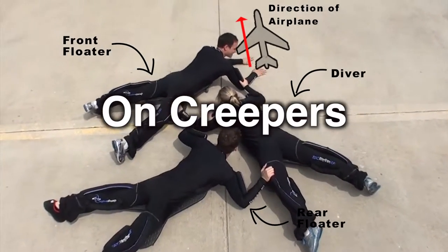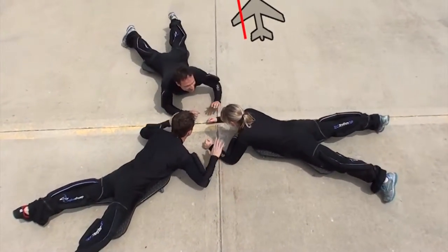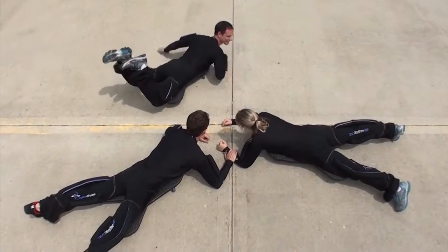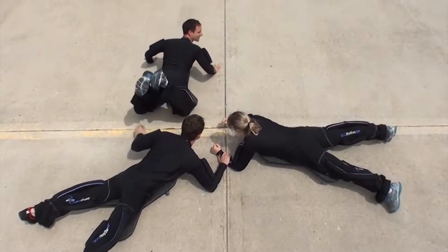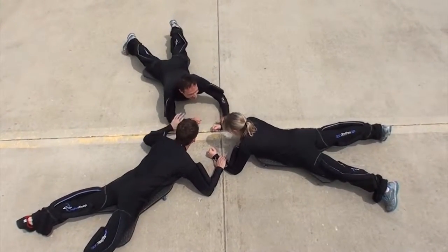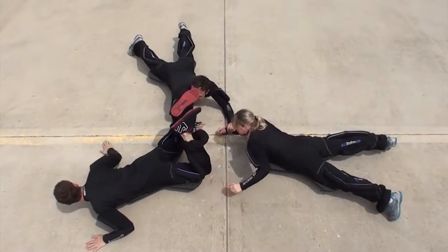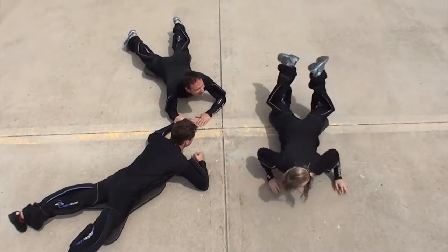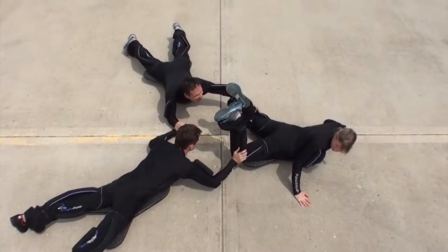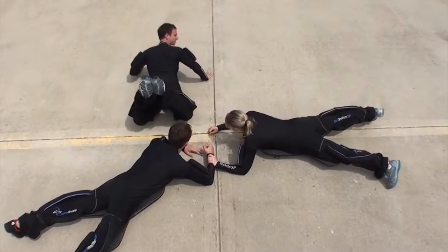Creeping the dive. We creep the dive starting from the exit count. As each flyer turns out, he keeps his spine straight, looking over his shoulder to see the group — not around his shoulder or under it. Notice also how on the creepers, just as in the walk, all three skydivers are in place before anyone takes grips. When you turn out facing, keep the turn pure, meaning use your arms and legs to fly rather than throwing your hips into the center of the formation.